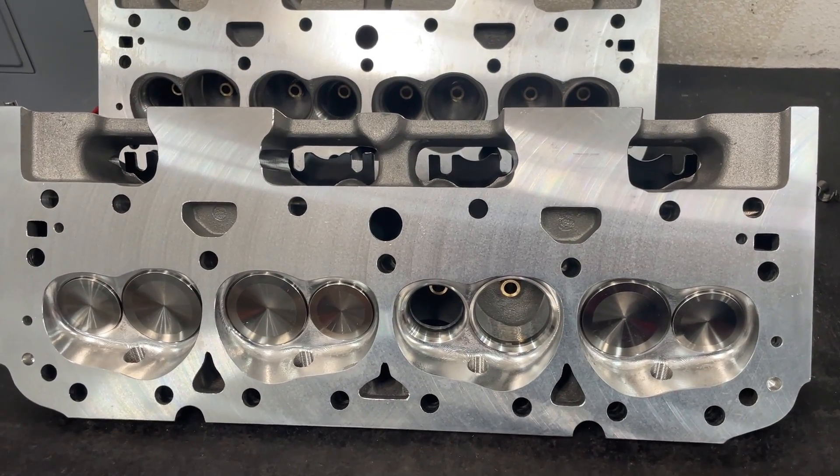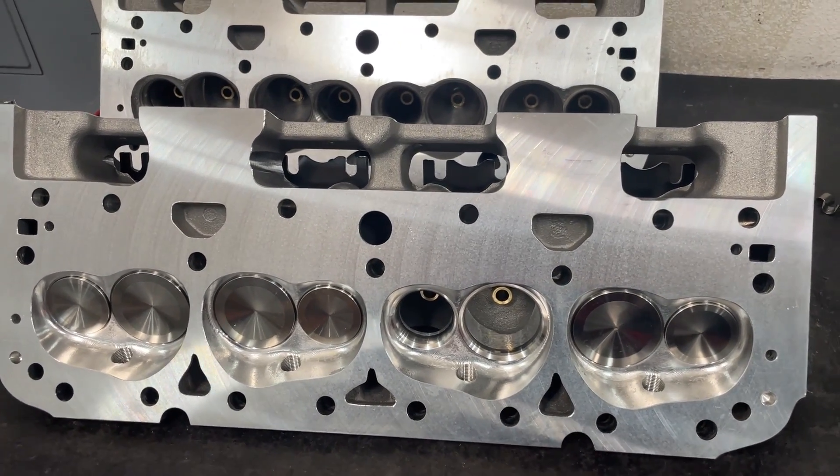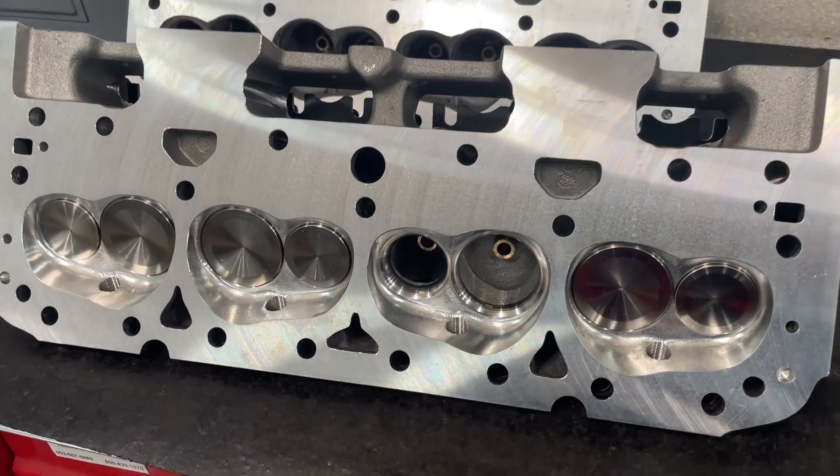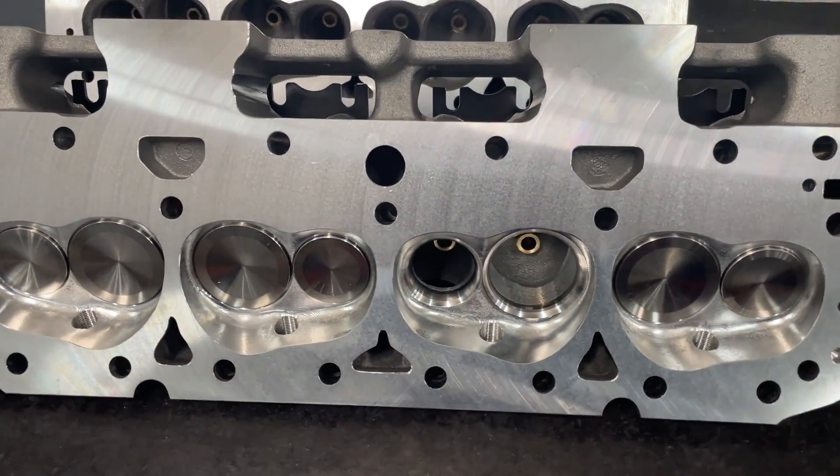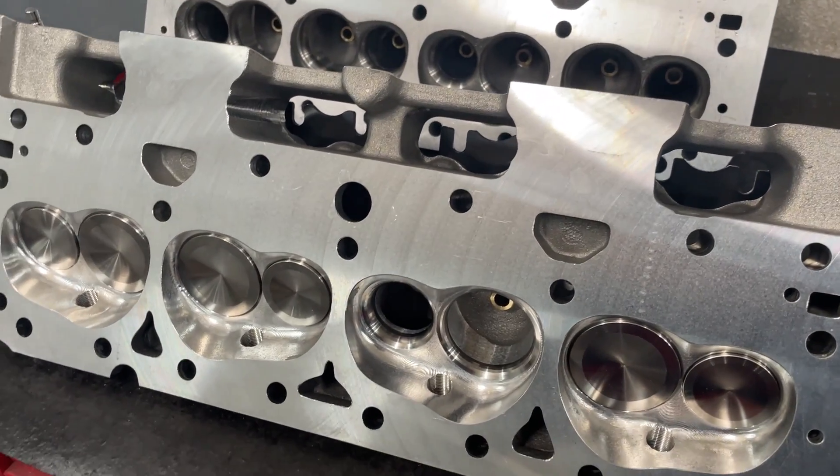Hey guys, this is Eric Weingrenner with Weingrenner Racing. Today's video is about whether having the chamber CNC ported is worth it. Let me talk about everything with it and we'll show some of the results.